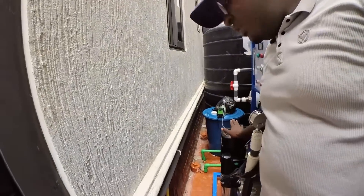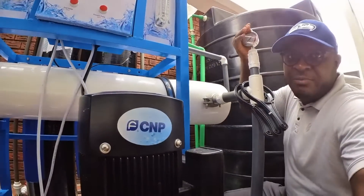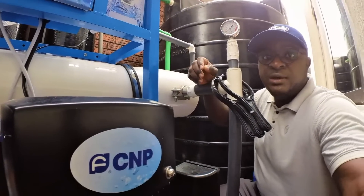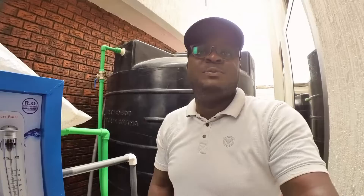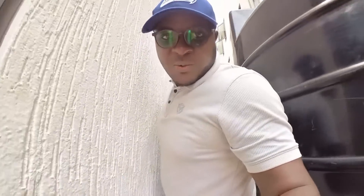Also make sure you have a high quality high pressure pump. We have brands like CNP, Grundfos, and others. Ground Force pumps are also available but are quite expensive — be ready to pay more for that.